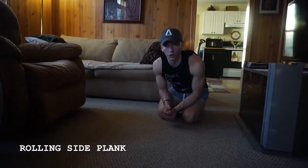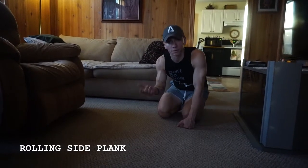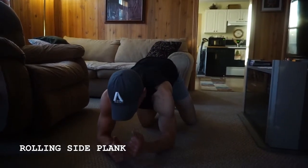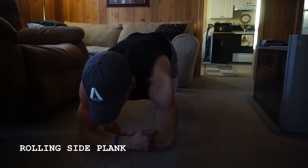Alright guys, when it comes to the rolling side plank it's pretty much what it sounds like — you're going to be rotating from side to side, going from side plank to side plank. As you set up, instead of having your arms normally like this, which you would for a normal low plank, you're going to want to almost stack them.